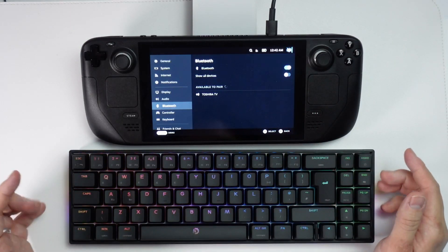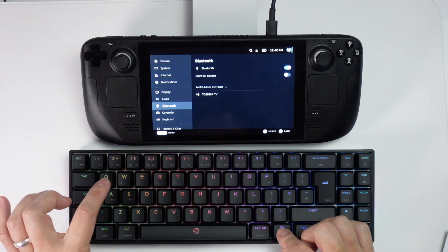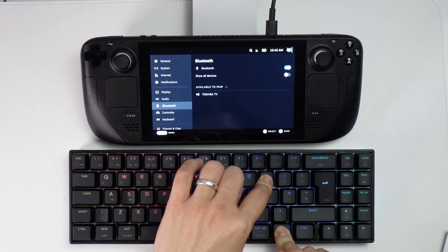I'm going to make sure that Bluetooth is turned on, and then what we're going to do is put our device into pairing mode. For this particular device, I'm going to select the Q Profile by long pressing Function P for three seconds, and that will put this keyboard into pairing mode.